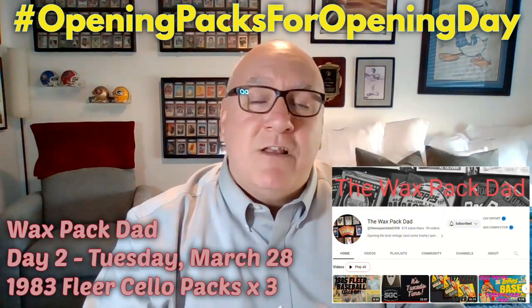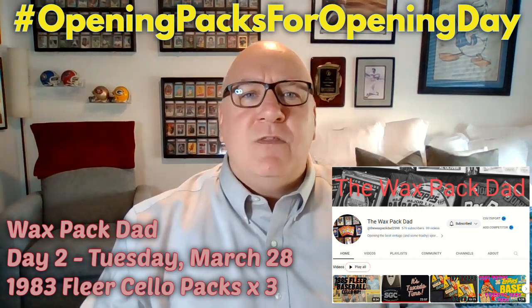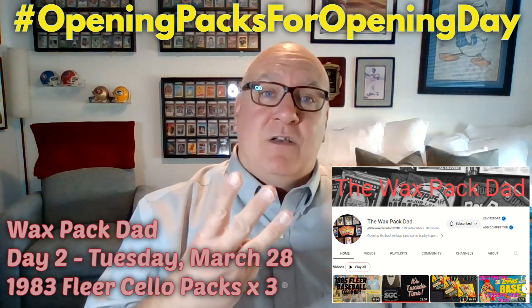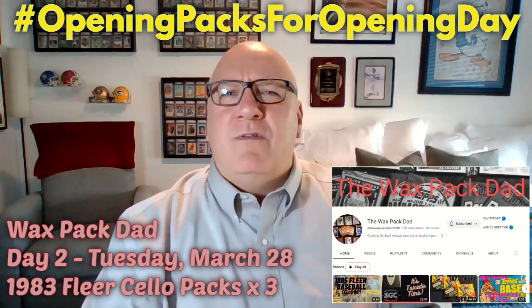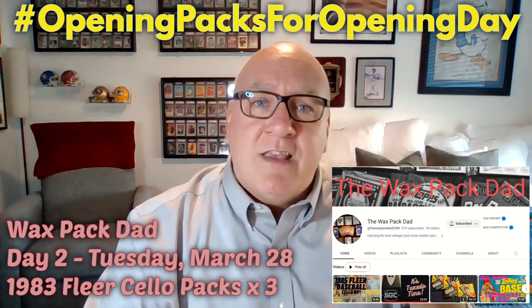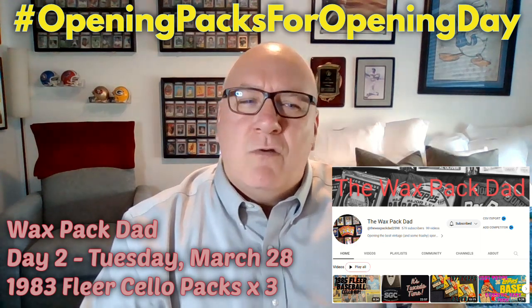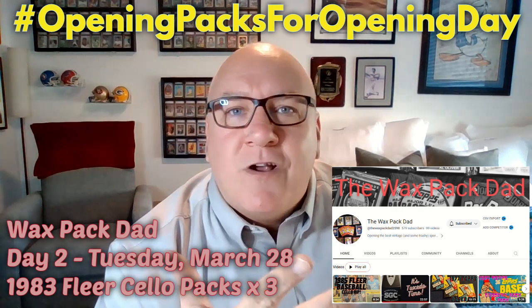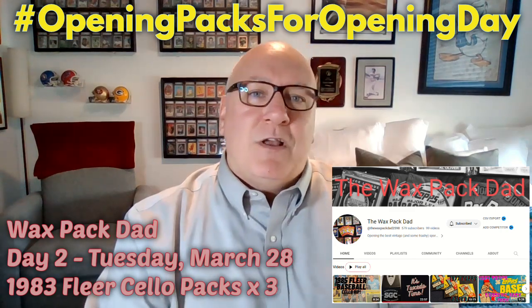Over at Wax Pack Dad, Ryan is going to be doing three cello packs of 1983 Fleer on Tuesday. Now you might think, what's in the 1983 Fleer? Well, just like 1983 Topps, you've got the rookie cards of Ryne Sandberg, Tony Gwynn, and Wade Boggs — three superstars. Same three rookie cards we want to pull out of that. So he's doing three cello packs of that, which should be pretty awesome.